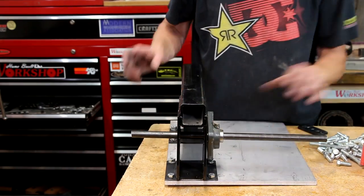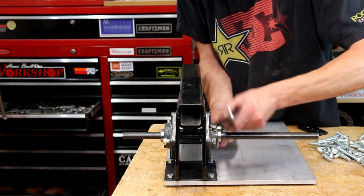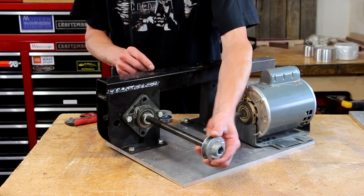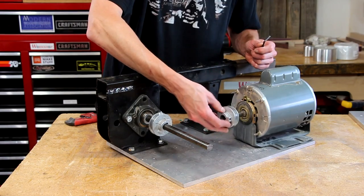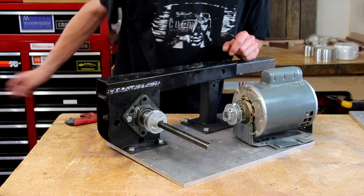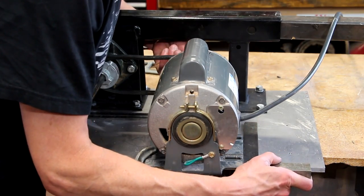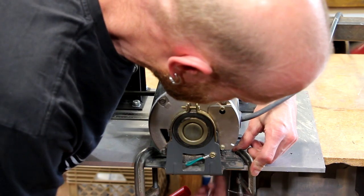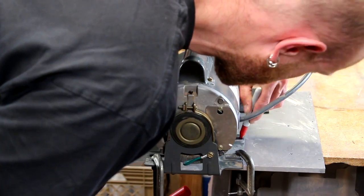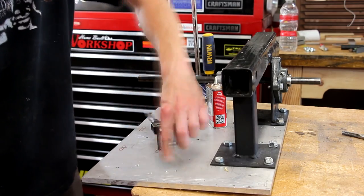Now I'll install the bearings. My piece of shaft is really long right now because I don't know the exact length I'm going to need to cut it — I'll worry about that later. Next we're going to mount the motor. I'll leave the pulley loose until I know exactly where it needs to go on the shaft. I'll get the motor roughly in place, line it up with a square, use a couple of clamps to hold it, mark out the bolt holes, then punch, drill, and tap those holes to mount the motor.